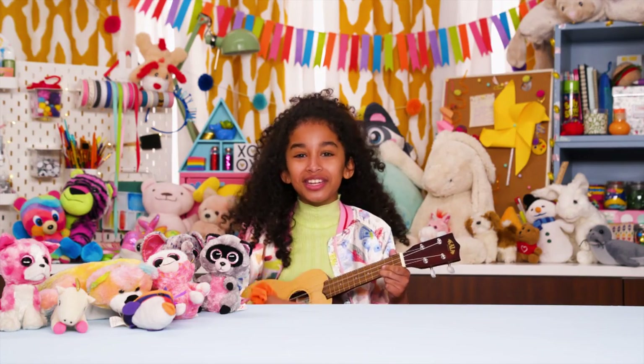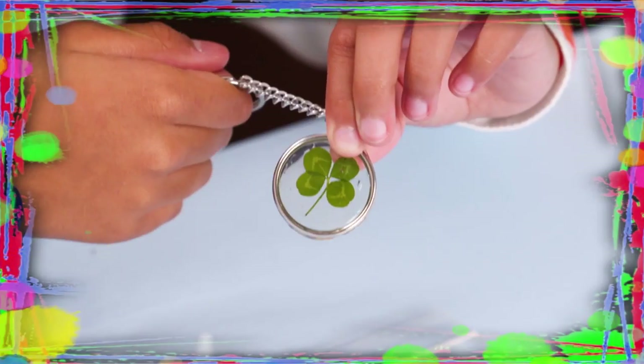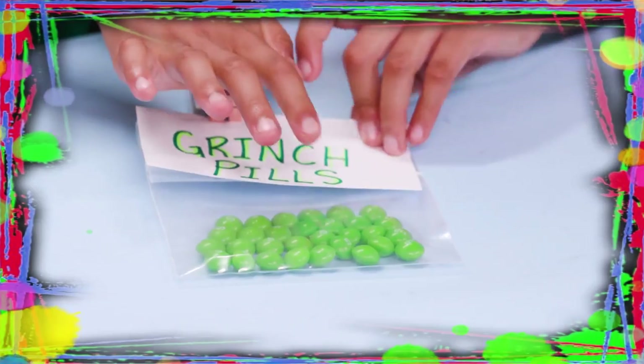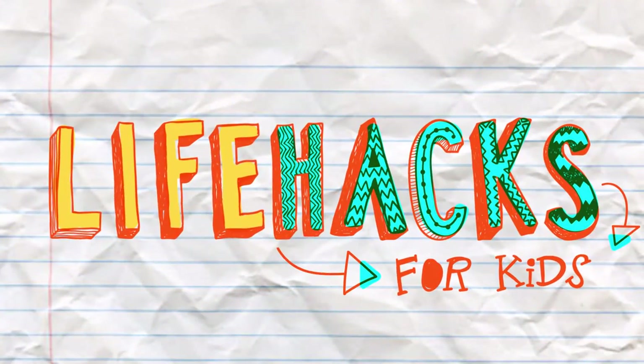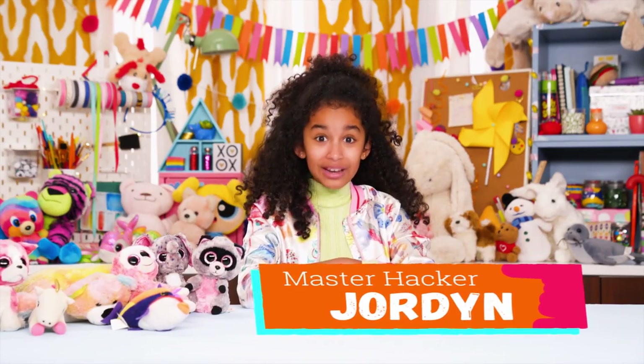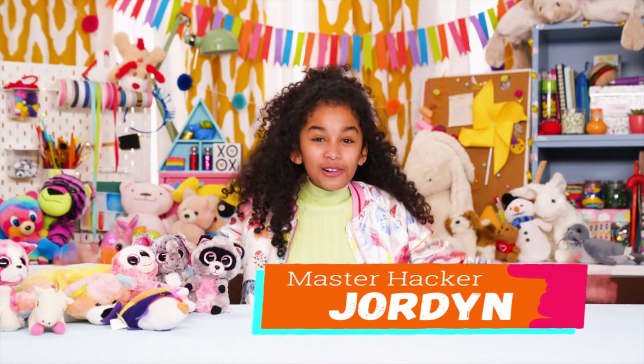If you got nothing to do, well, I've got a couple of tricks for you. So take a look at these vids, because it's Life Hacks for Kids. Hi, I'm Jordan, and today's episode is Upcycled Stuffed Animal Hacks.